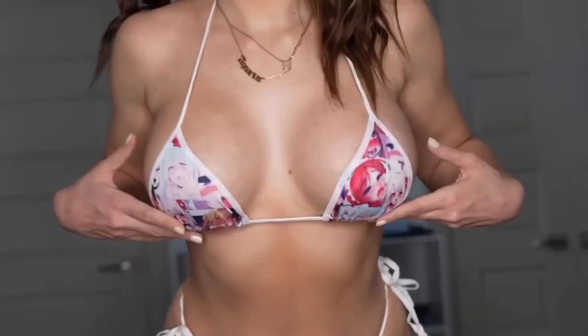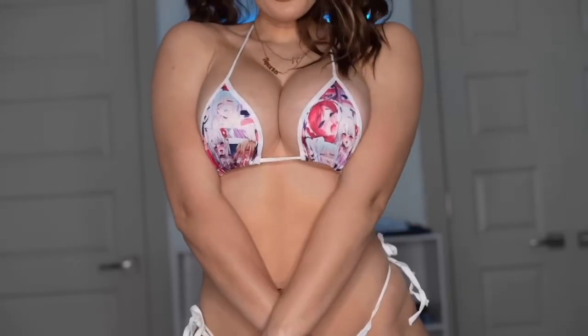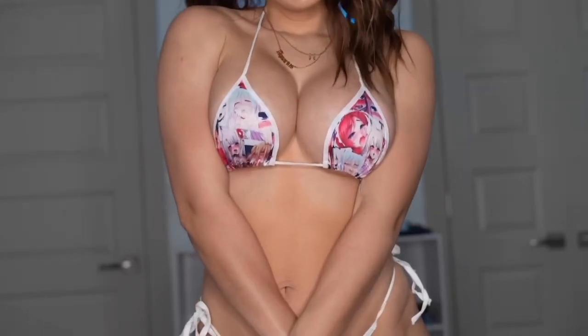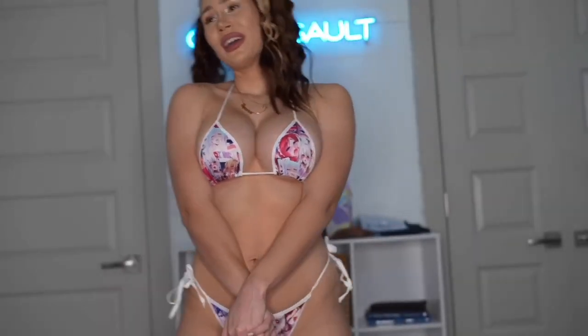Let me show you an up-close look because the details are so stinking adorable. You can't tell me this isn't adorable. Imagine me with an Xbox controller in my hand, gaming, slaying! I'm a little too excited because I really, really love bikinis.